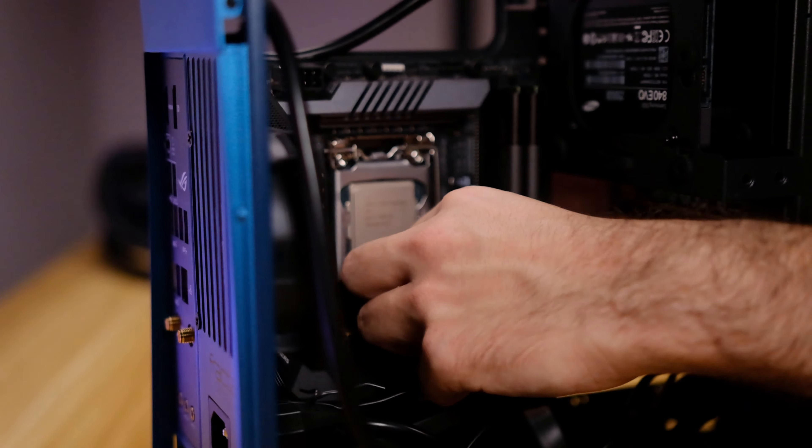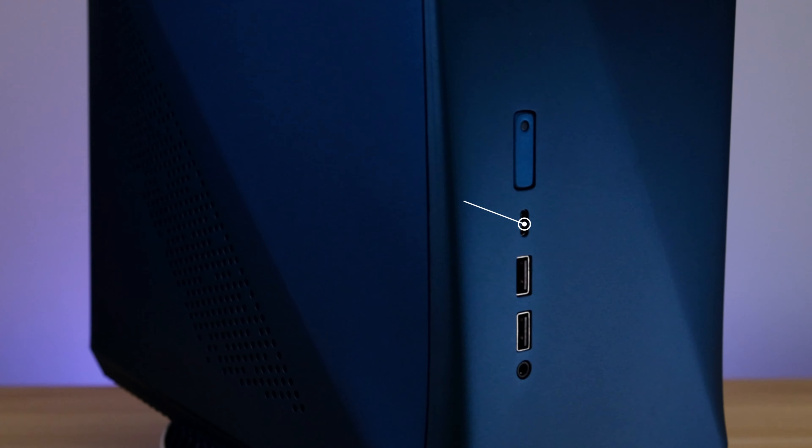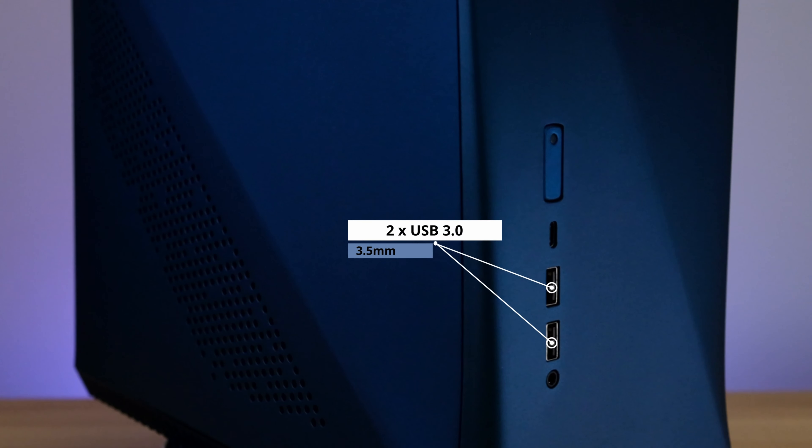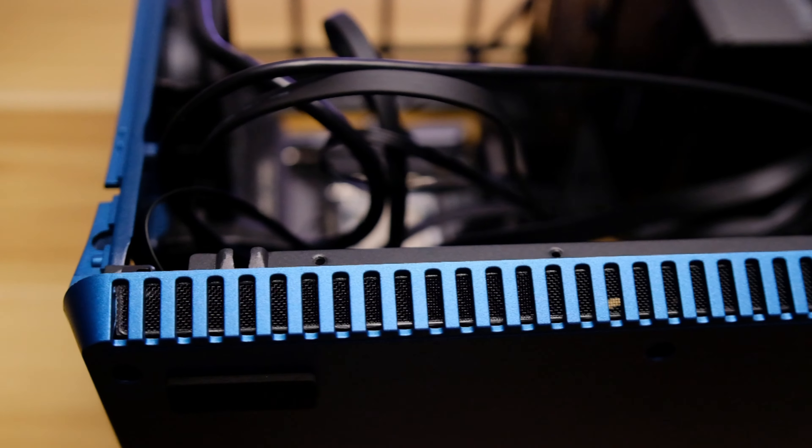Then plug in all the front IO cables and using the included cable tie below the power supply, tidy up as many cables as you can. The IO includes one USB 3.1 Gen 2 Type-C port, two USB 3.0 ports, and a combo audio/mic port. I wish Fractal had made these cables a little shorter as they're currently creating havoc in this case, but longer cables cover all eventualities. At least they made these cables flat.